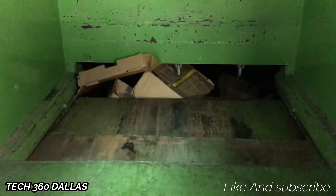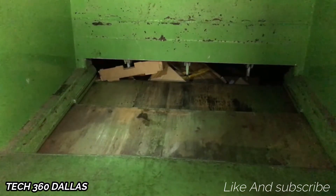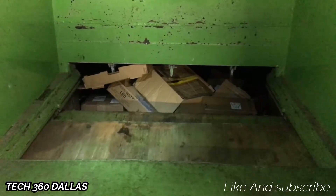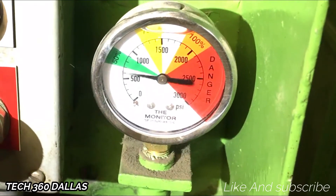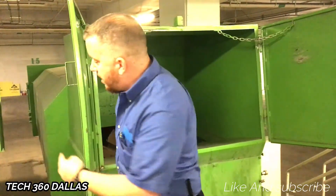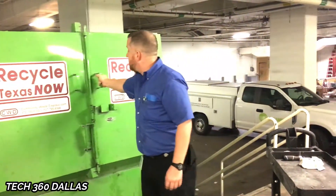Now once it gets full it starts actually compacting, but since it's not full it's just pushing it on back. As you saw, it hit yellow — nowhere near full so we still got plenty of room to go. But that's it. Once you're done with it, just close your doors back.